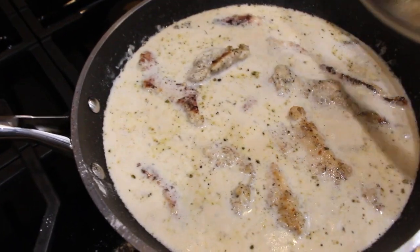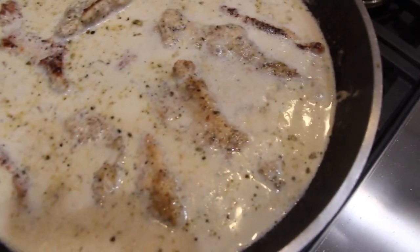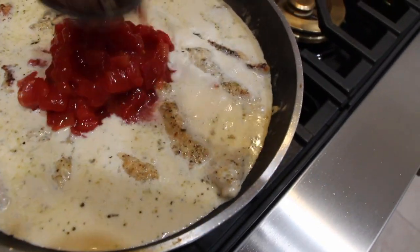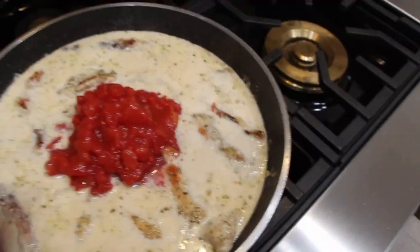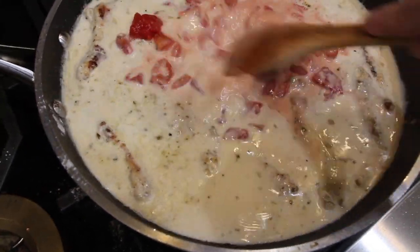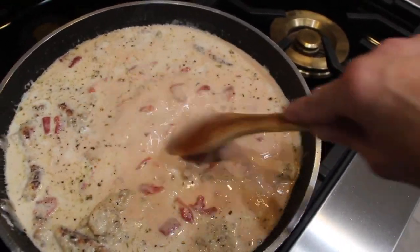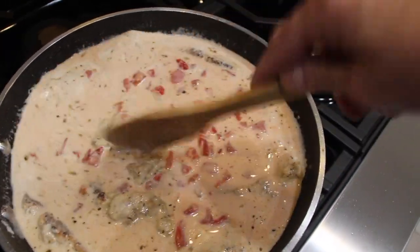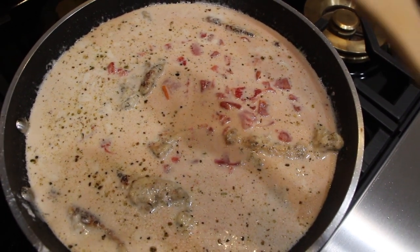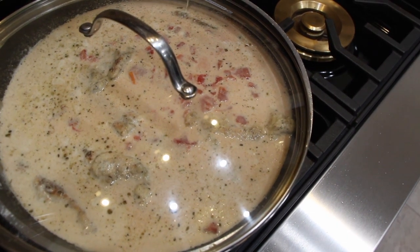Now I'll remove my lid. It's been ten minutes and you can see the sauce is boiling. I'll take my can of diced tomatoes and place that in, then mix it around. This creamy tomato garlic chicken is really good. I'll give it another ten minutes, then turn my burner off and place it in my casserole dish.